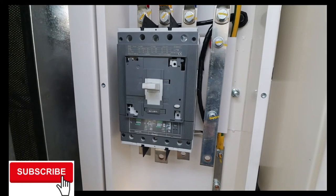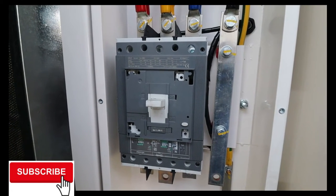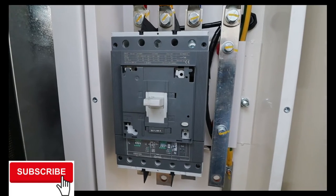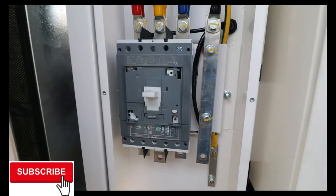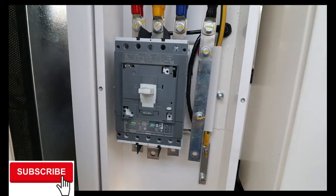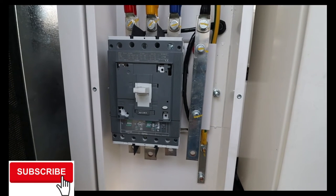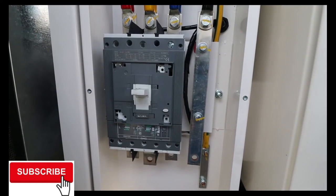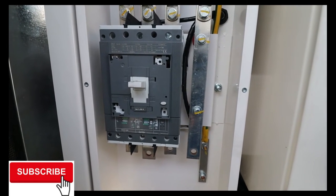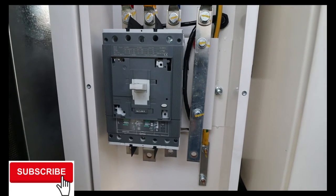This is the breaker we're going to install — this is the CST5N 400, a 400-amp breaker. As you can see, it is currently without the motorized unit, so this can only function as a manual on/off breaker. In order to make it motorized, we're going to install its accessories.